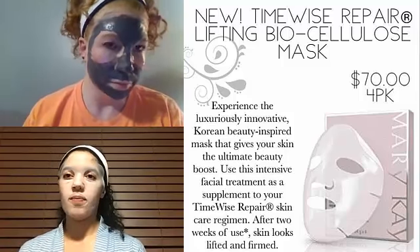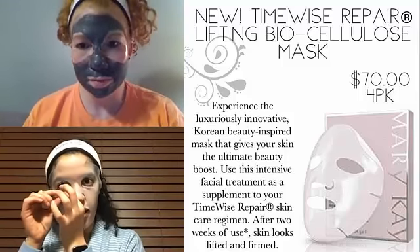Everyone else's mask is a 10-minute mask; mine is a 20 to 30-minute mask. This one has its own eye patches in it, but you have the option to put it literally on every part of your face — you can do it like that or like that. It's just such a nice mask.